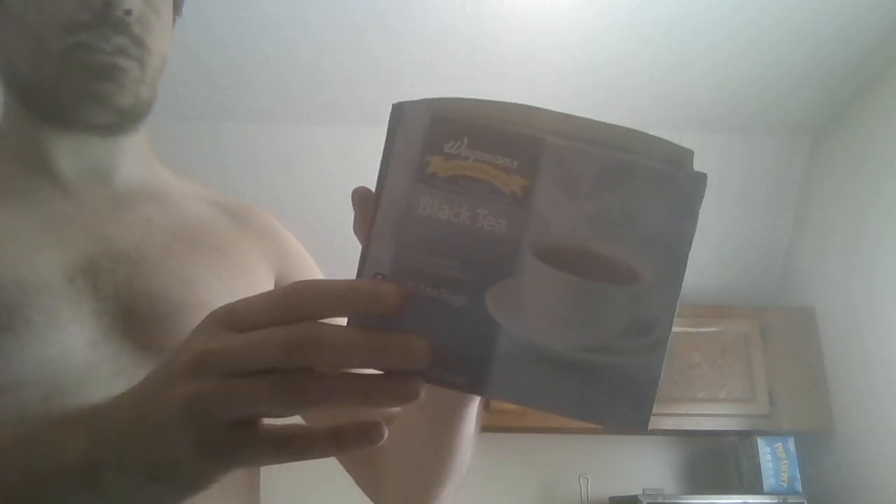The tea is gluten free, lactose free, and vegan. It contains naturally protective antioxidants. Oxidation is the loss of electrons, reduction is gaining electrons — that is an actual process in your body. Free radicals can cause a lot of harm to your organs through this oxidation reaction, so antioxidants help counteract that.